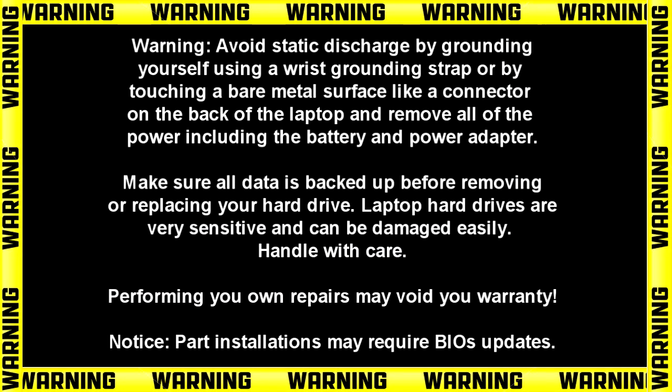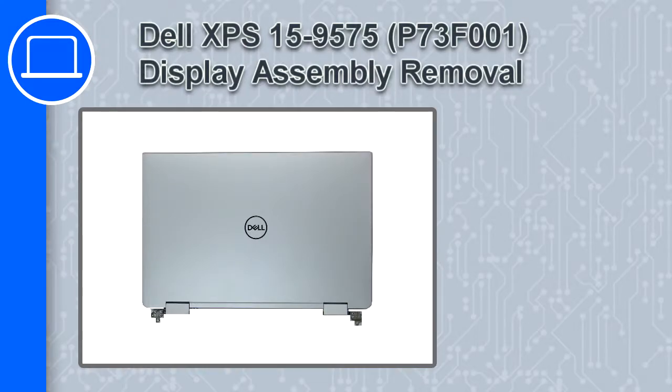Hey, how's it going? This is Ricardo, and in this video I'll show you how to remove the display assembly on a Dell XPS 15 version 9575.